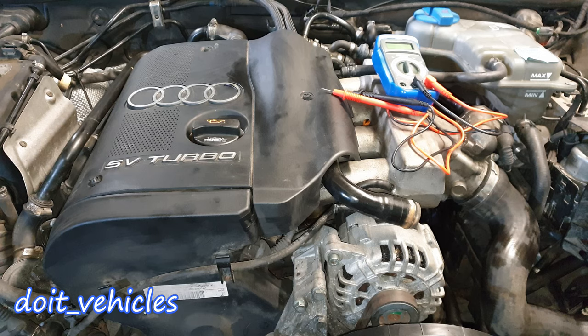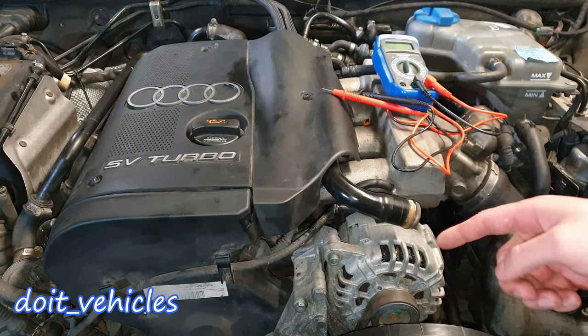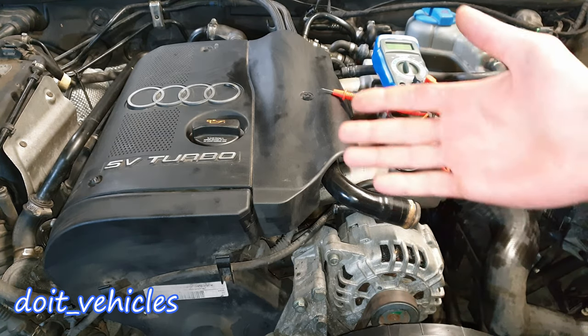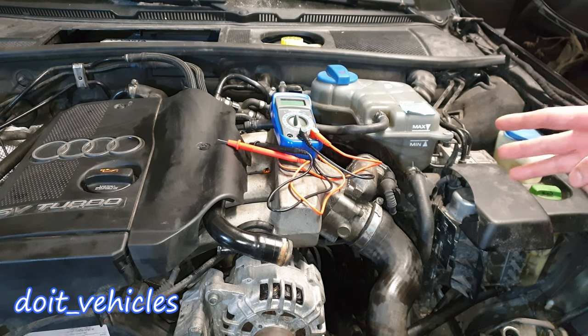Hey, what's up guys! In this video I'm gonna present you the location of all the fuses and relays from this Audi A6 from the C5 generation, and how to do a couple of tests and use them in your favor when you diagnose your car.